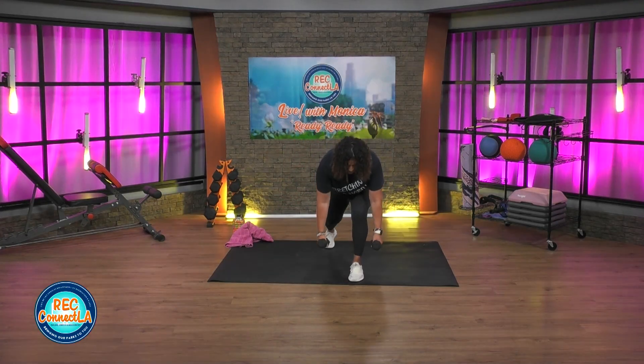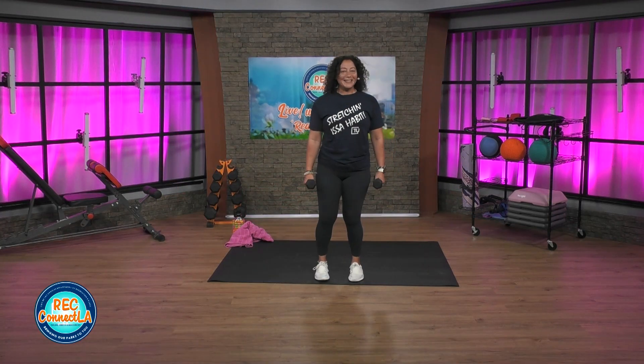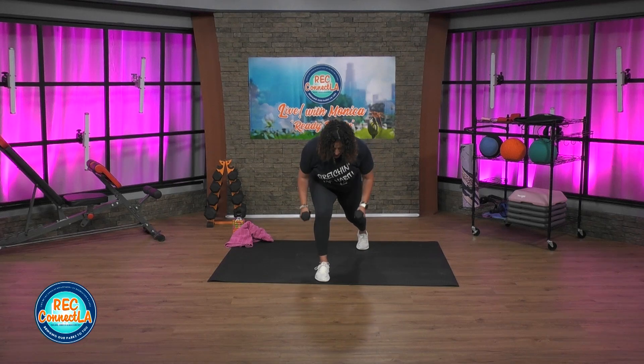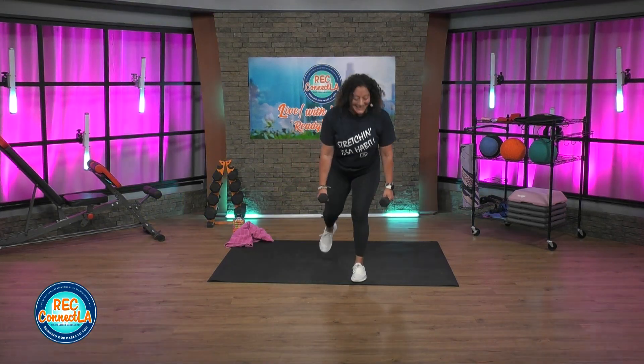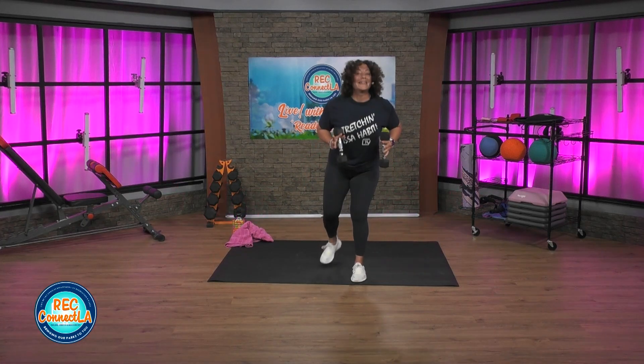Breathing in, exhale. Inhale, exhale. Last time each side. Shoulders away from those ears. Good job. When you're ready, carefully lower those weights. If you need to towel off, hydrate — take it.